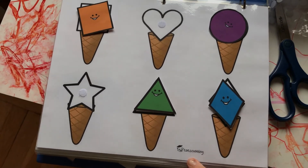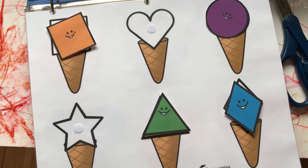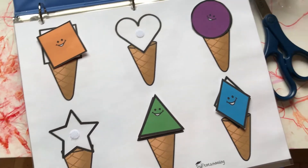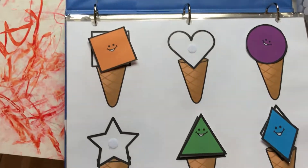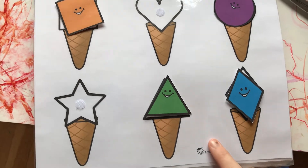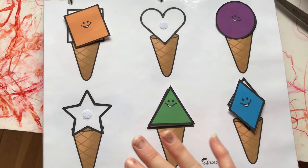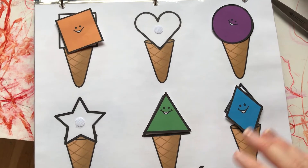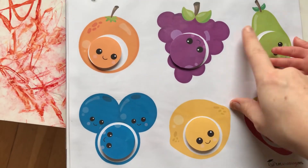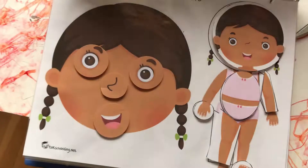Here's my first page — it comes from Tot Schooling and I was using it to work on shapes and colors. I'm missing a couple of pieces because over the past year she's played with this book and pieces go everywhere. My recommendation: save each page as a PDF in a folder on your computer so if pieces go missing you can reprint them. This next one is fruits and colors — also from Tot Schooling.